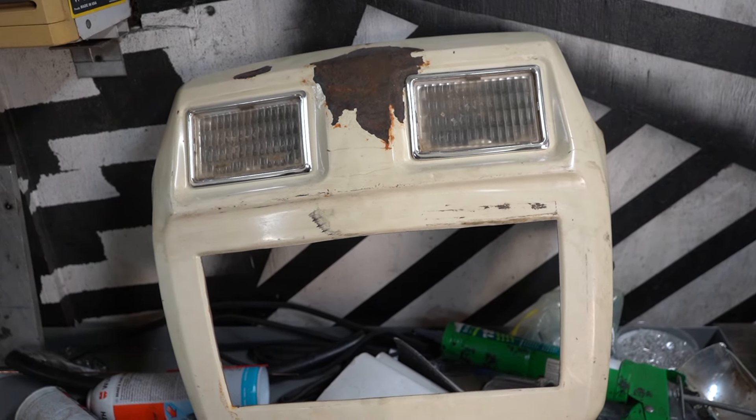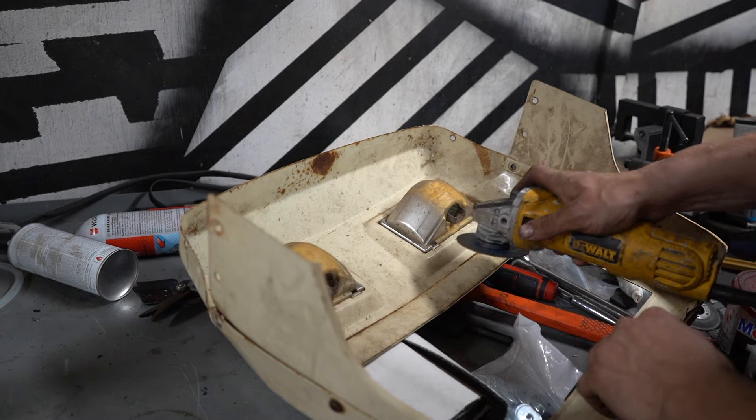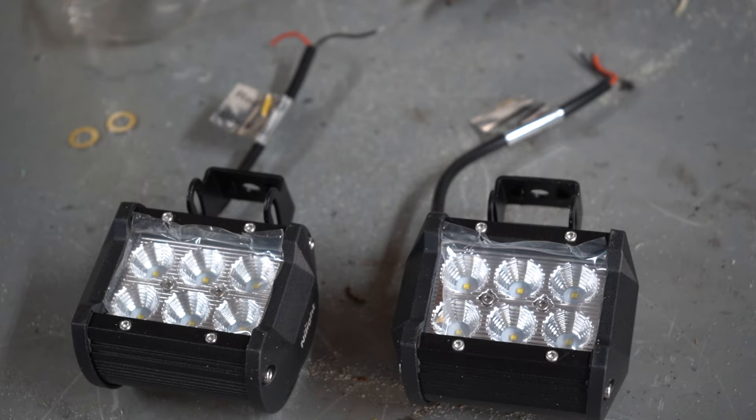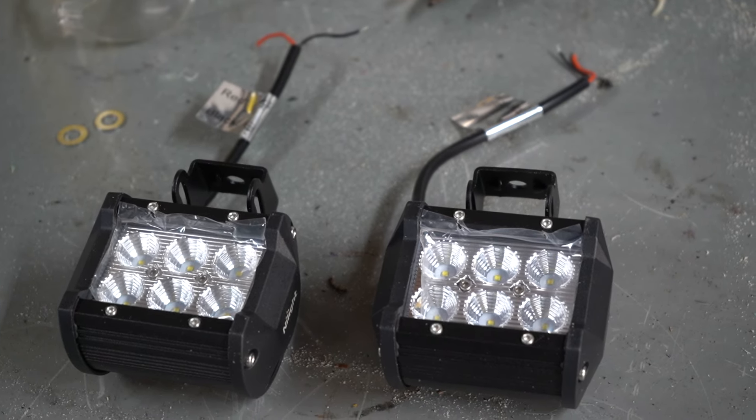Finally, for some cool points, I want the headlights to actually work on this. I could simply just hook them back up, but where's the fun in that? So I bought a pair of LED projectors — also known as Pretty Cool.